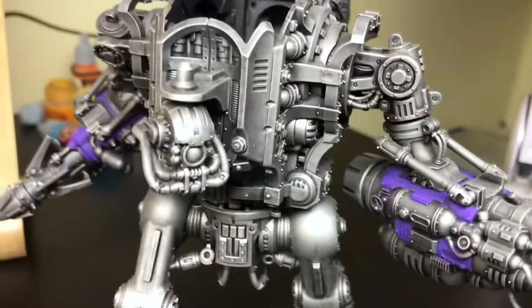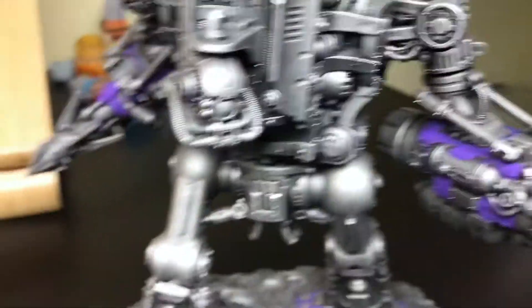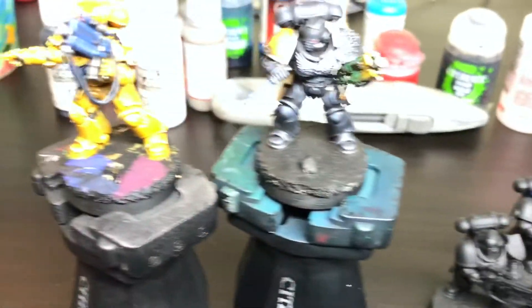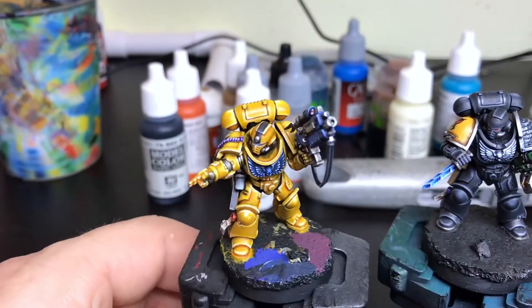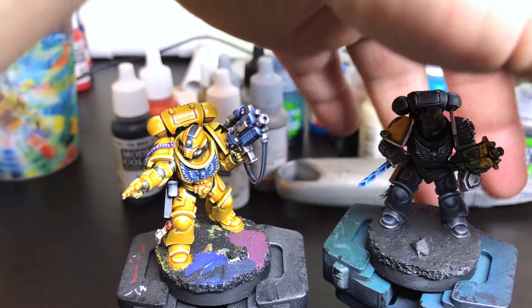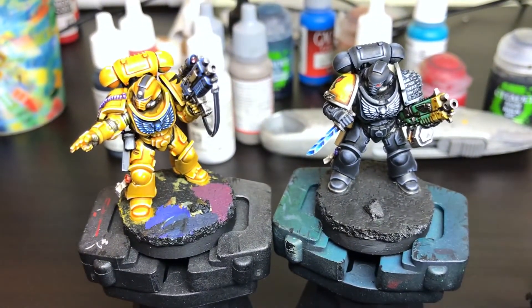There are still long ways to go on them, and of course this big knight has been waiting in the wings a very long time to be finished. So that pretty much sums it up. Really, these two by the time you next see us on Work in Progress Wednesday should be done and finished, and we should be on to these guys.